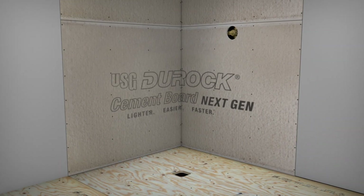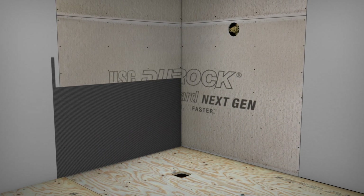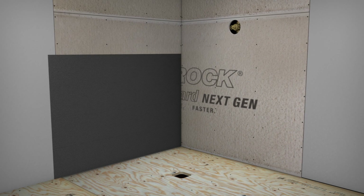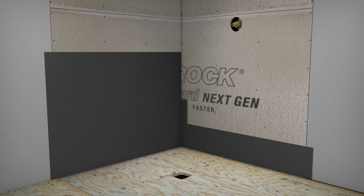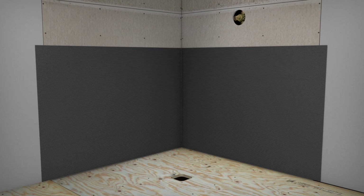Next, apply unmodified thin-set mortar onto the code-approved wall substrate, such as fiber-rock tile backer board or Duroc cement board. When applying mortar, it should be loose but still hold ridges from your trowel.